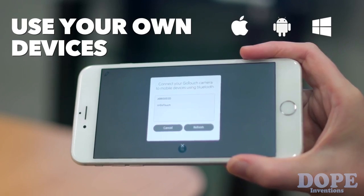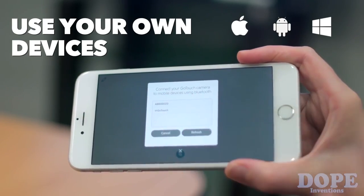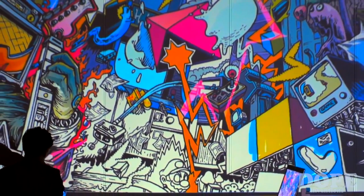Setup is easy. Download the app and pair GoTouch with your smartphone or Windows PC, connect it to your TV or projector, and start creating.